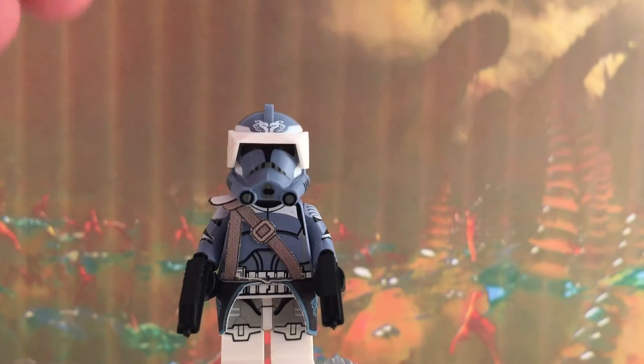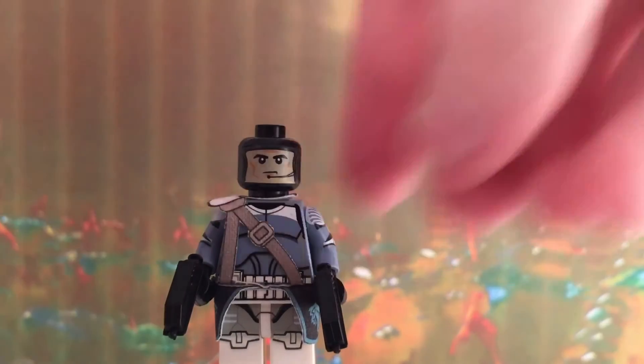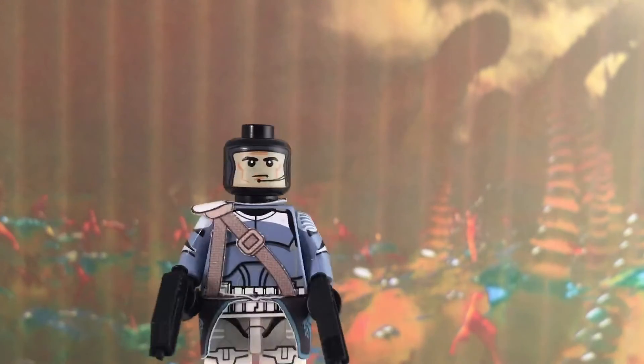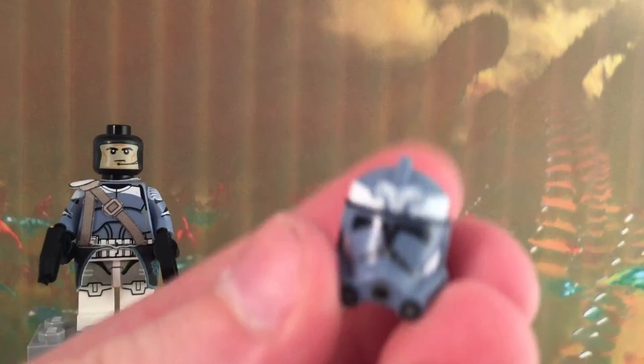I also got the clone head and the Jango Fett head — or not sure what it is — but yeah, so let's get on with the helmet.